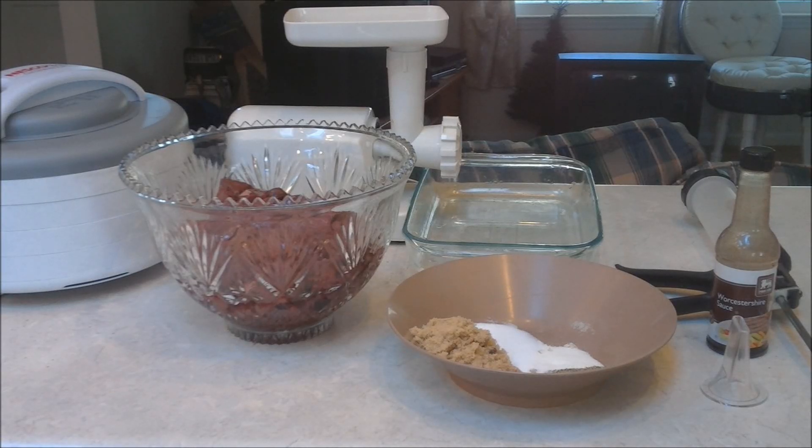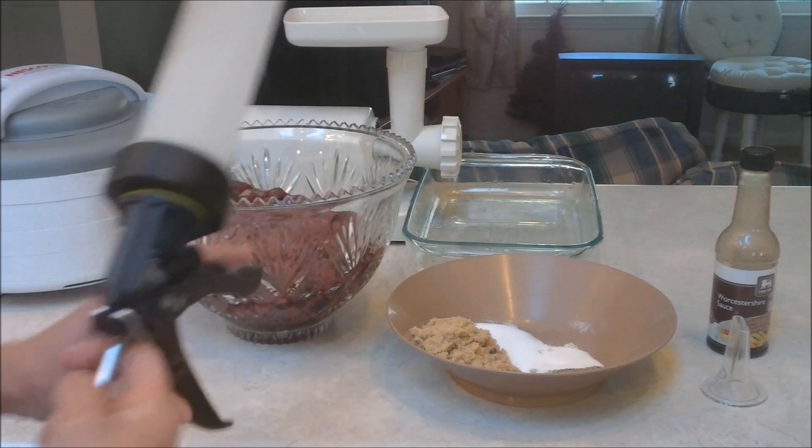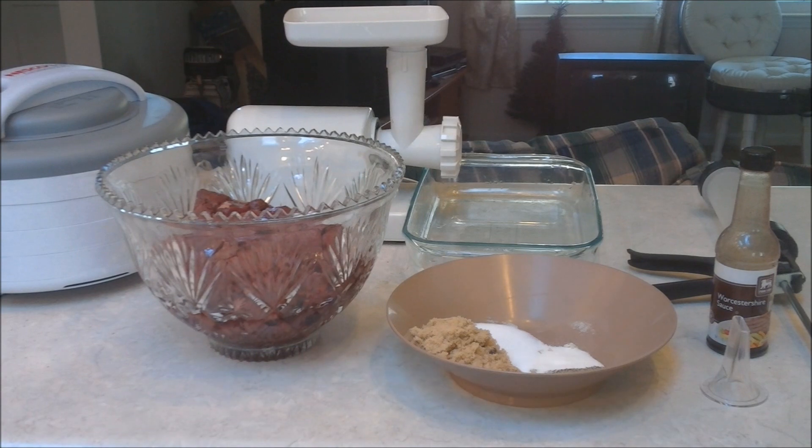Hey everyone, today we're making some homemade deer jerky. To start off, I don't slice the meat — I grind it and put it in a jerky gun, which makes them all uniform. I do mine a little bit differently. We'll start off with the equipment that I use.